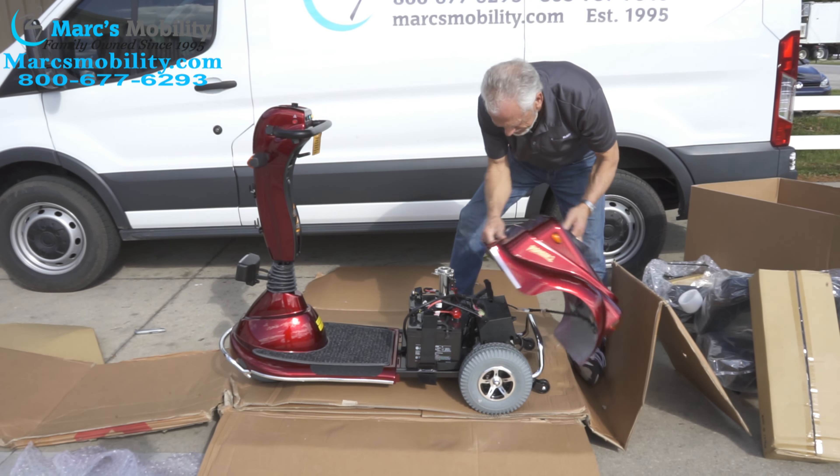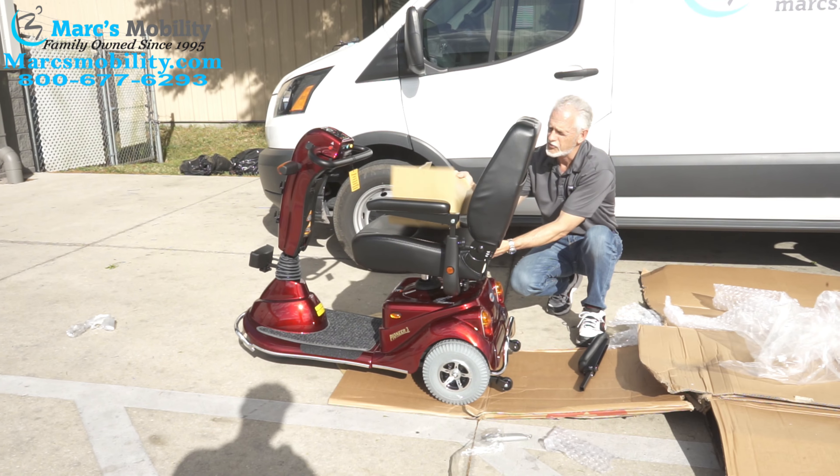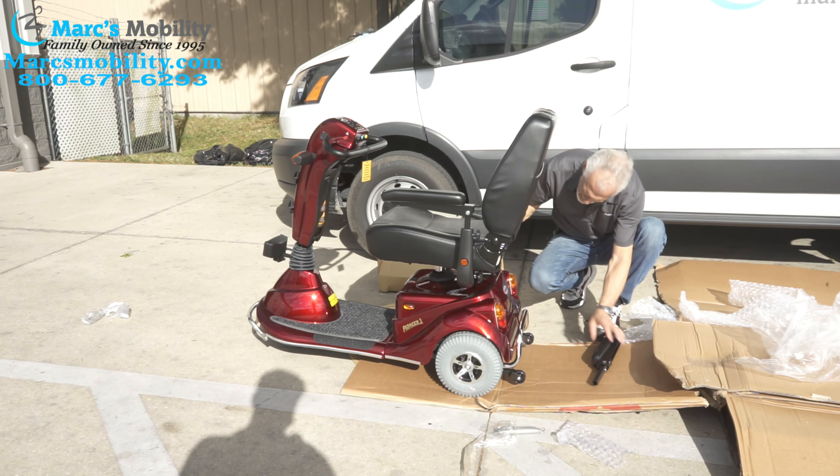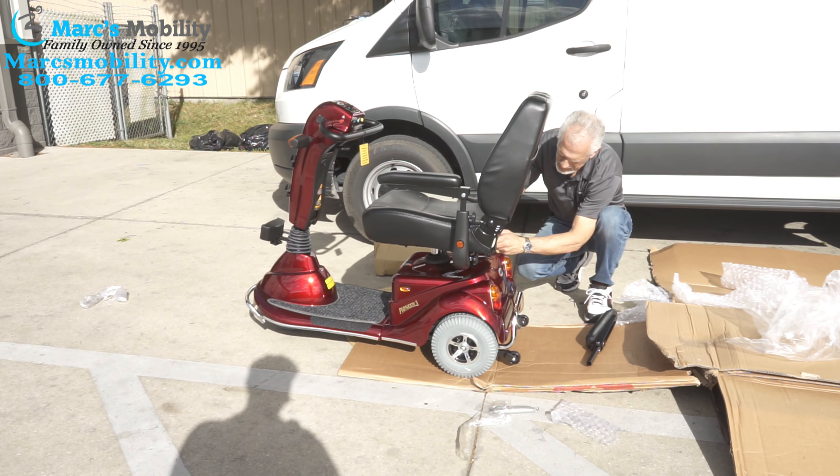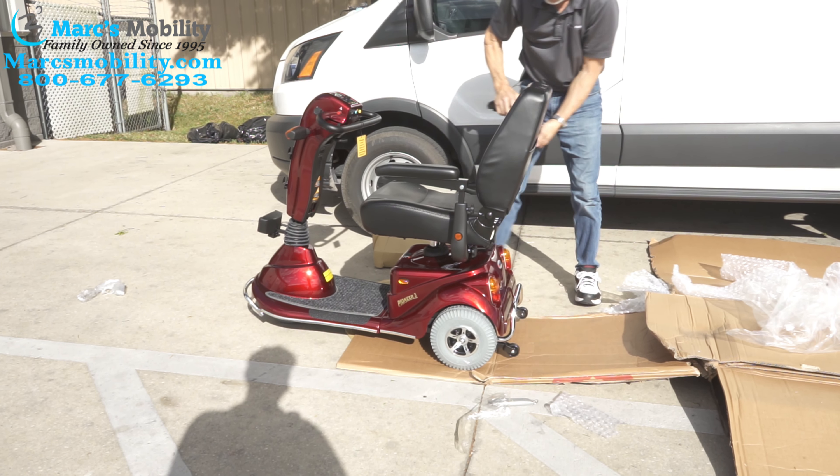I'm going to do the other arm — it will be the same thing on the other side. Just make sure you don't lose any pieces. Look in your box — on this one the knob is already on the arm, but the other one was loose in the box. Make sure your little knobs right here, you don't lose them. I have people calling me back because they unboxed their scooter and lost half their parts because they weren't paying attention. Tighten it up and put this one in like we did on the other side. Your owner's manual is inside the box with the arms.